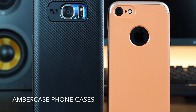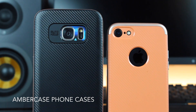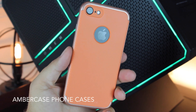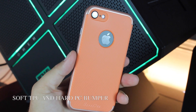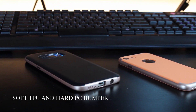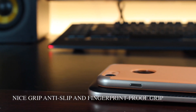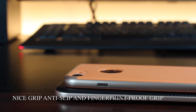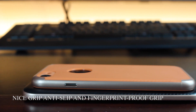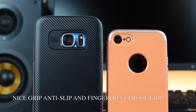This video is sponsored by Ambercase. Looking to add a little bit of protection and flair to your brand new smartphone? Look no further than Ambercase. Ambercase provides super slim stylish cases for phones like the Galaxy S7 Edge, iPhone 7, iPhone 7 Plus, and many many more. Not only will these cases protect your phone from scratches and slips, the impact resistant hard plastic bumper will also protect your phone from drops. Check out the link below to order your Ambercase today.